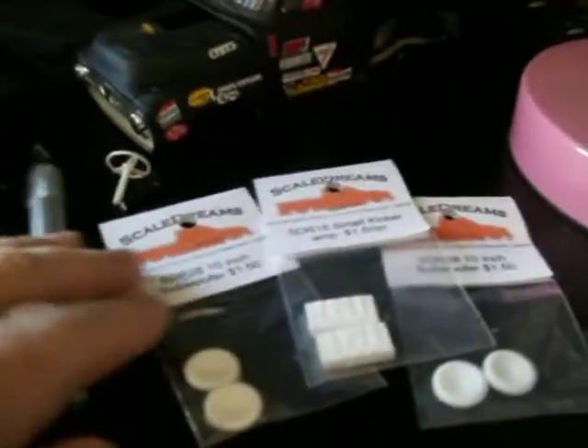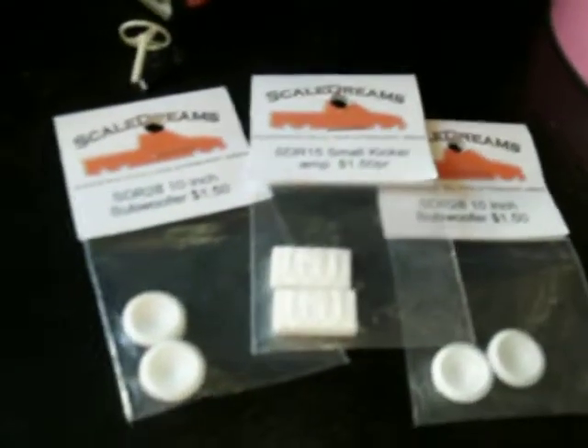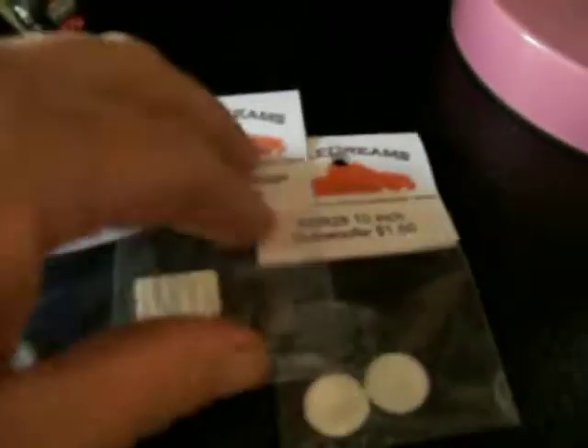The next thing I wanted to show you guys — I got this from my buddy Big Block Love. Big shout outs to you, thanks. I got two amps, four subs. Sweet.